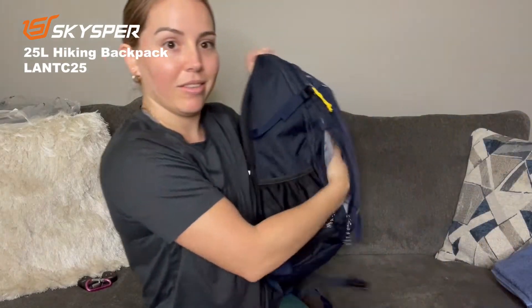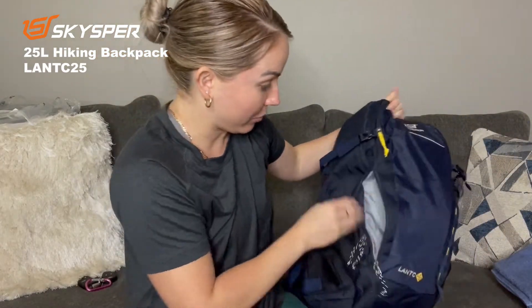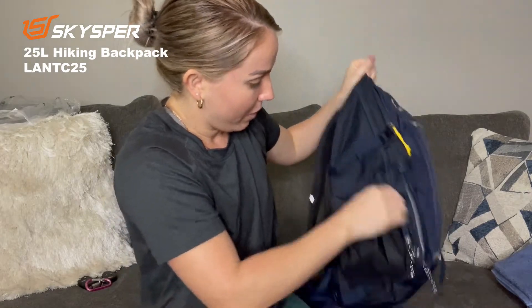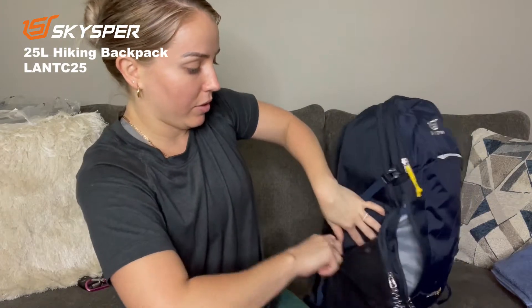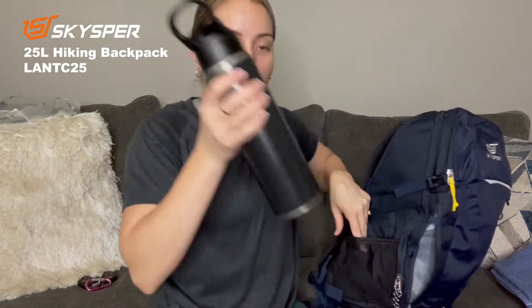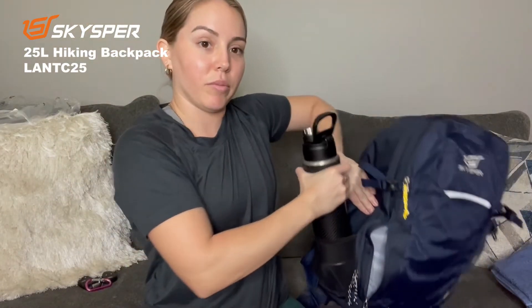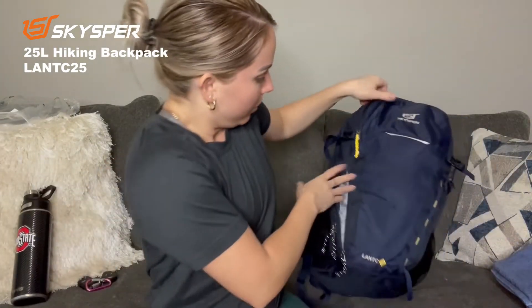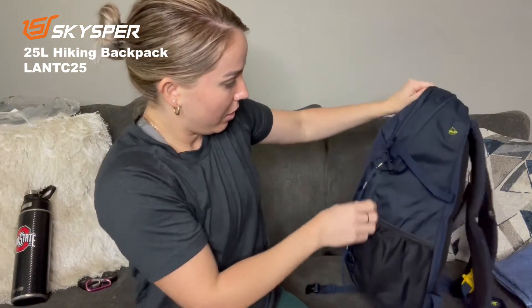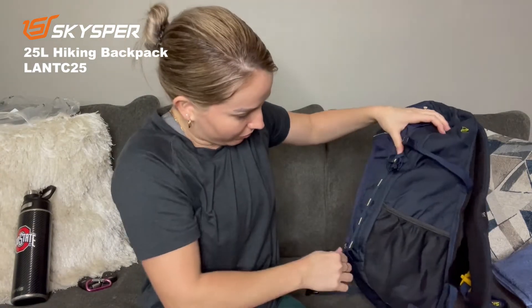Another pocket over here — it's like pockets everywhere, that's why I got it because I love it. You can put your bottles in here too. This pocket is pretty big, so even if you have a bigger bottle you've got more space.